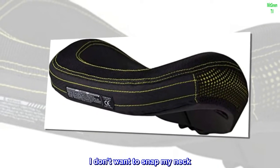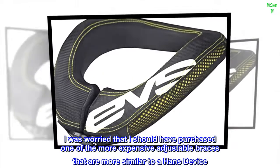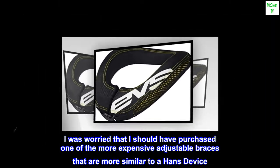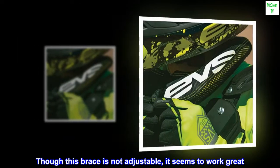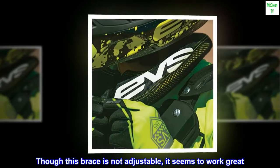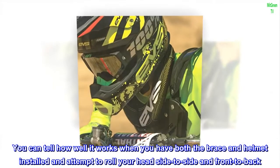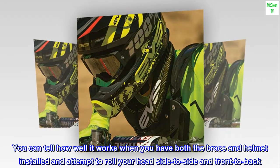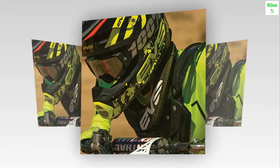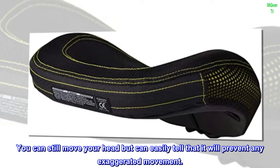I don't want to snap my neck. I was worried that I should have purchased one of the more expensive adjustable braces that are more similar to a Hans device. Though this brace is not adjustable, it seems to work great. You can tell how well it works when you have both the brace and helmet installed and attempt to roll your head side to side and front to back. You can still move your head, but can easily tell that it will prevent any exaggerated movement.